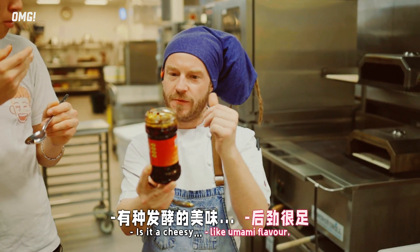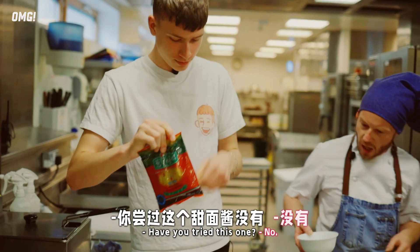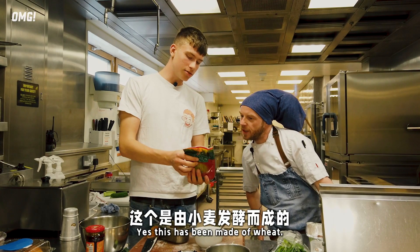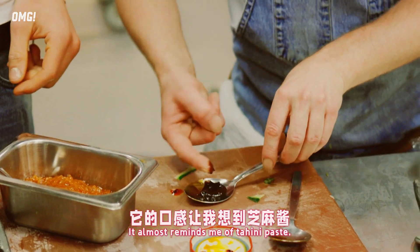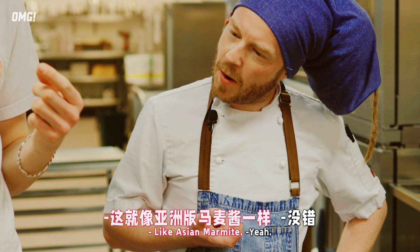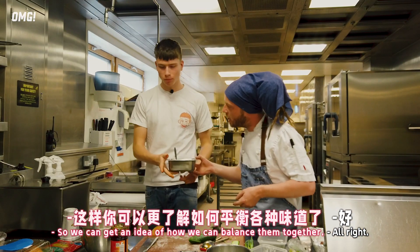You can see the cheesy, that umami flavour, haven't you? Have you tried this one? No. It's made of wheat flour, so gluten and soybeans. It almost reminds me of tahini paste - like Asian Marmite. Why don't you have a little try of this one, so we can get an idea of how we can balance them together.